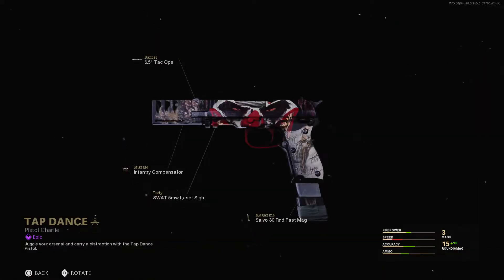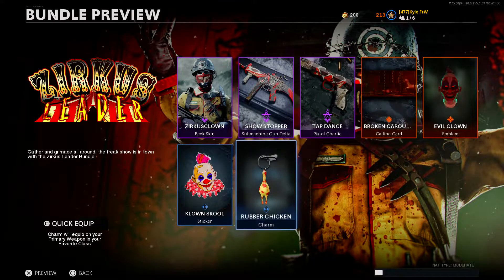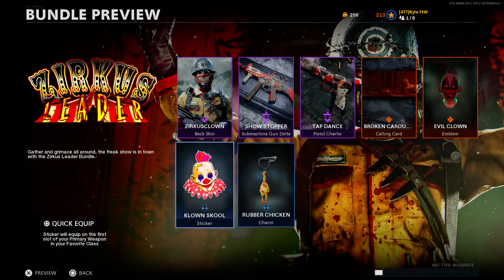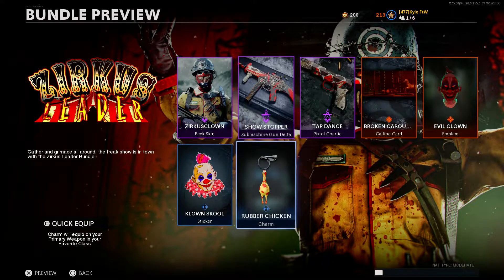We're not going to review the secondary in this video - we're only reviewing the Showstopper blueprint. Then we have the Broken Carousel calling card, the Evil Clown emblem, the Clown School sticker, and the Rubber Chicken charm. Hopefully we can jump into the gameplay and do pretty well, but first we're going to go ahead and jump to the weapon inspect.